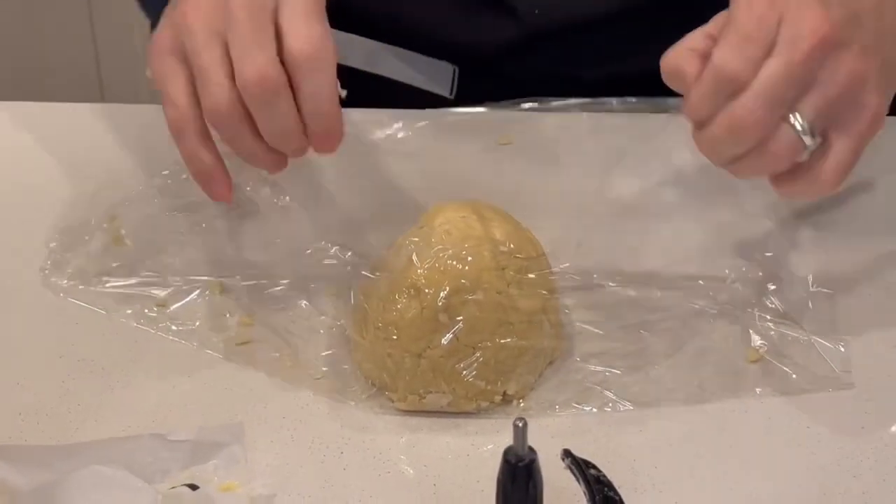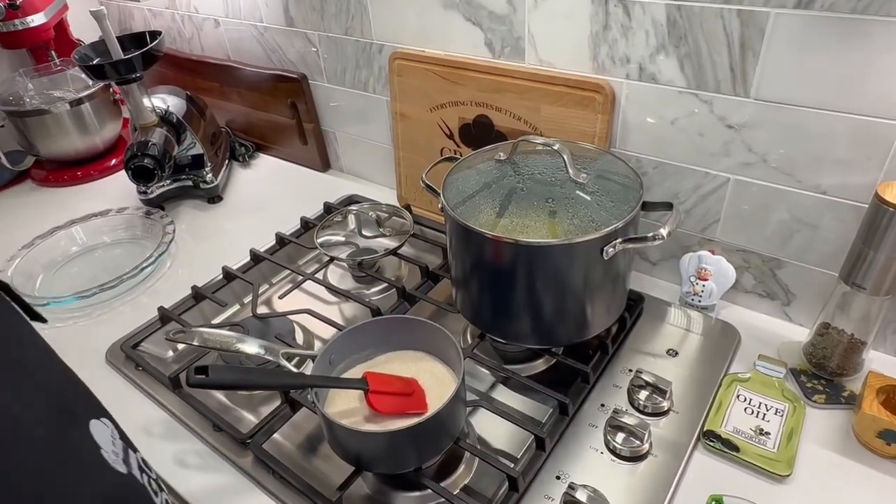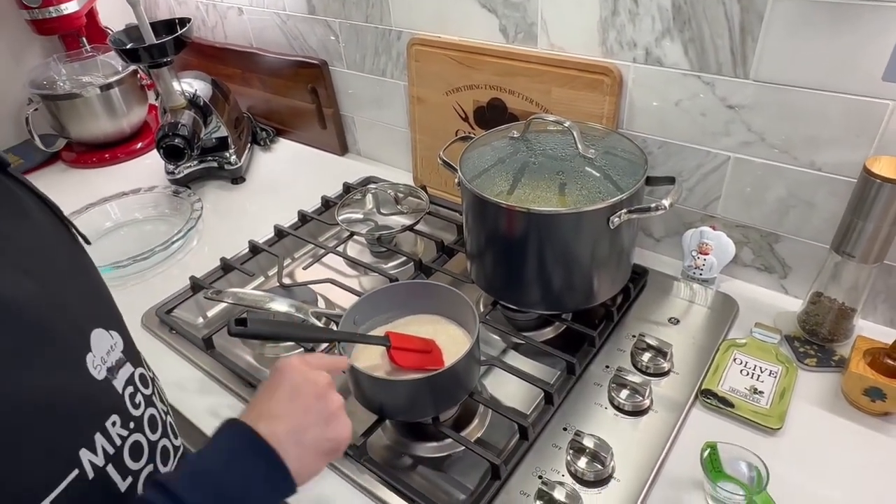Put it together like this and put it in the fridge for half an hour. Meanwhile, I'm making my own syrup to replace the corn syrup. I have here a cup and a quarter of sugar.